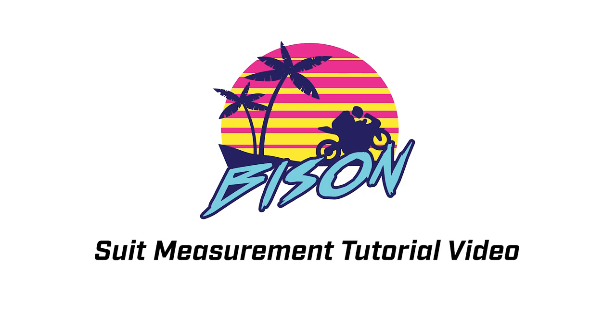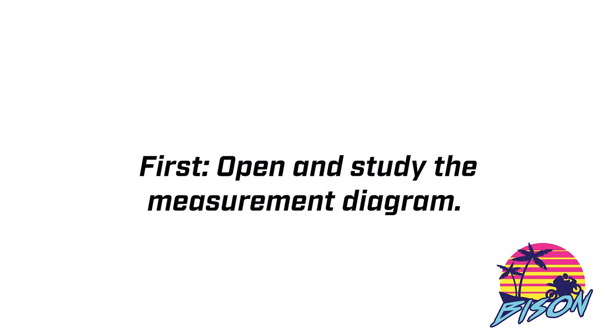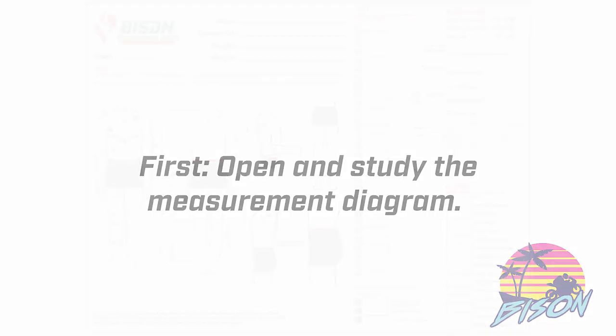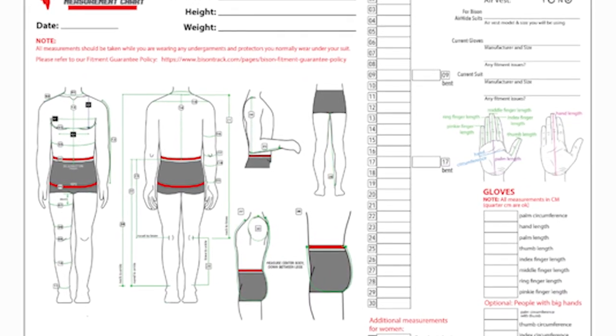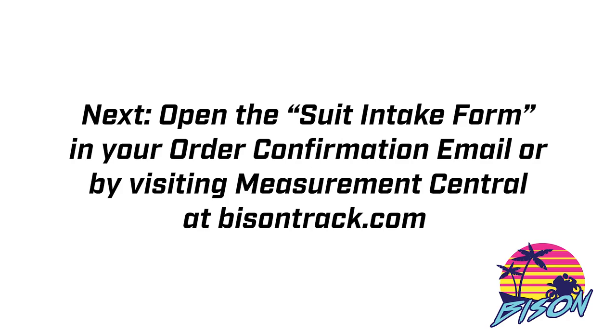Just a couple things before we get started. First and foremost, open and study the measurement diagram with your measurement partner. You can find this in your order confirmation email if you've already ordered, or you can go to measurementcentral at bisontrack.com and download this form.